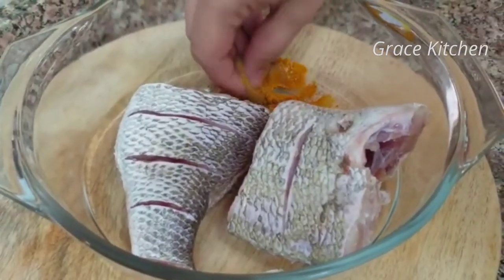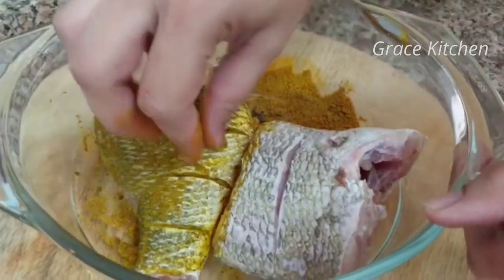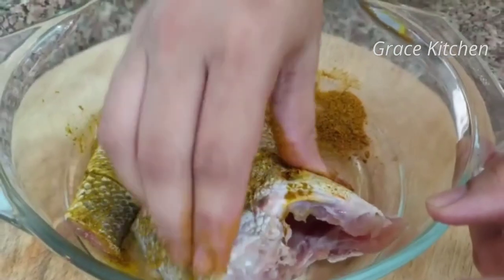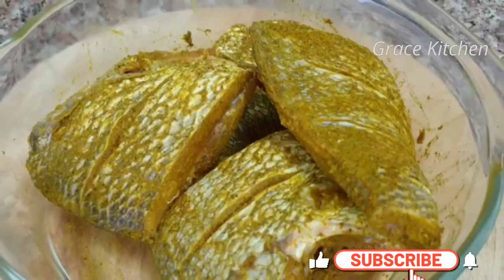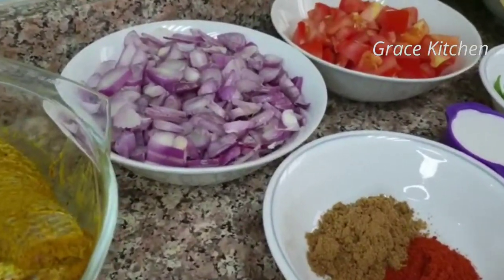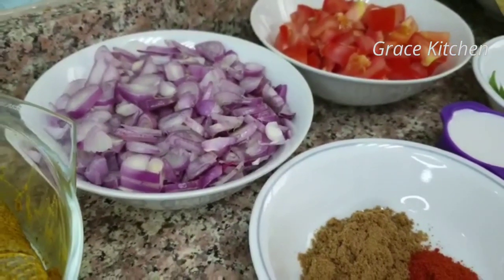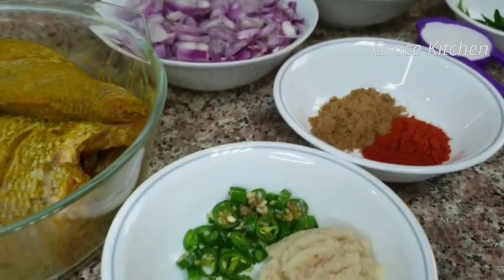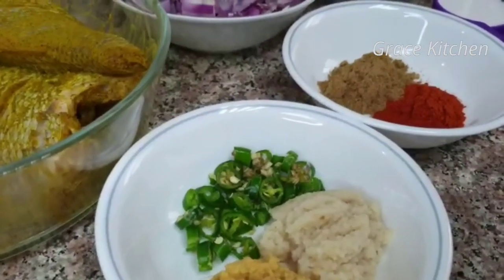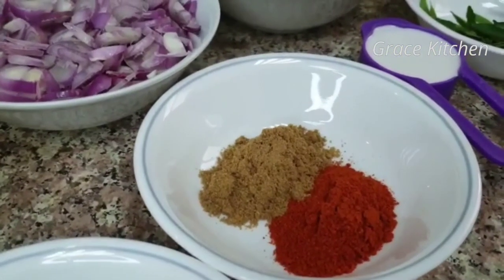I am going to mix it with the ingredients — I will mix in 4 ingredients. I will put it in the sauce. I will add a small amount of garlic paste in the pan, 2 tablespoons of ginger paste, and 2 teaspoons of garlic paste.